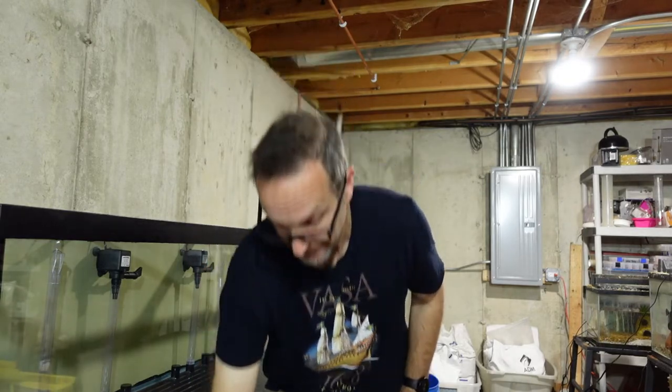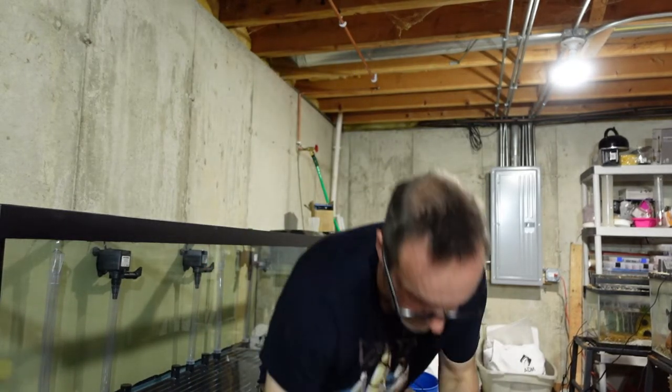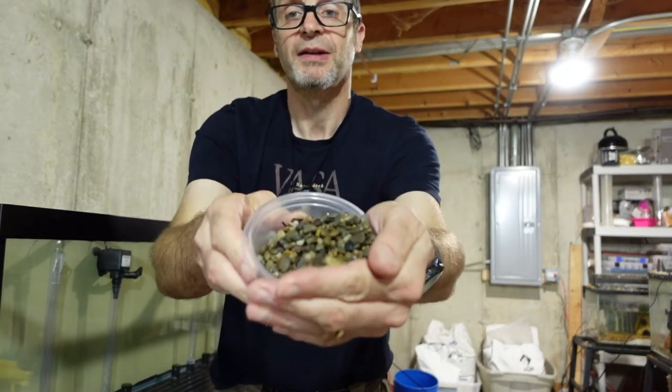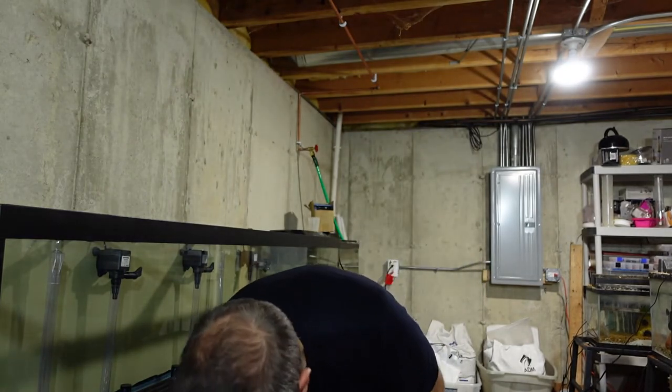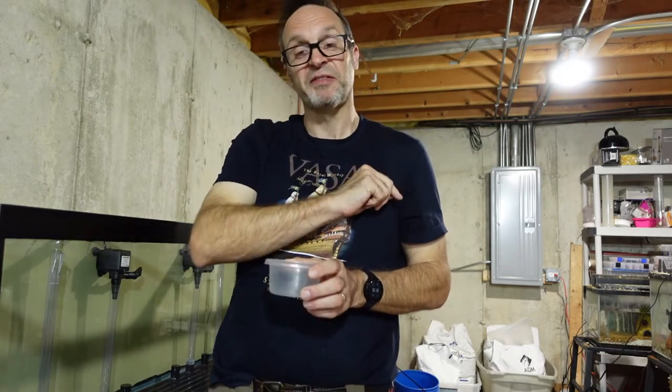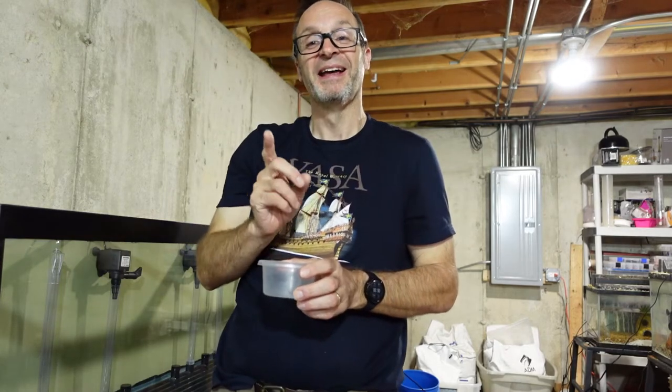I talked about the gravel last time, and I bought a couple of bags of cheap stuff from the building supply yard. It turns out one type is super dark and the other is super light. I'm going to put the dark gravel in first, because I'm shooting with very low light and I'd like the bottom to reflect as much light as possible. So dark stuff first, followed by the light stuff.